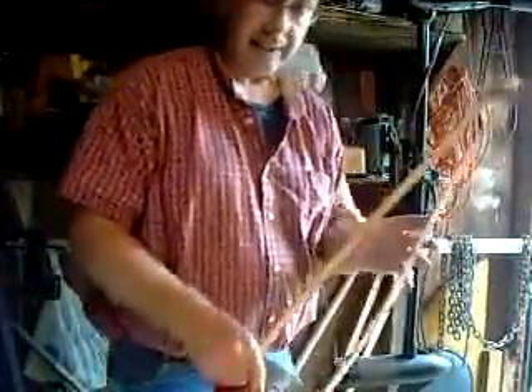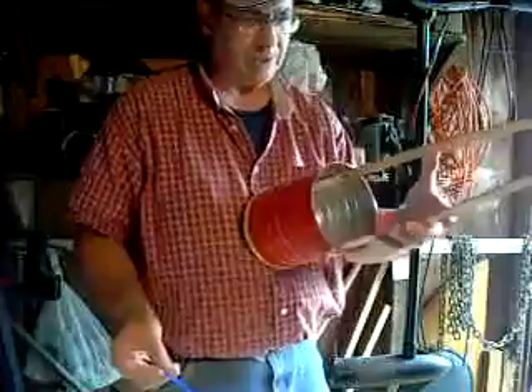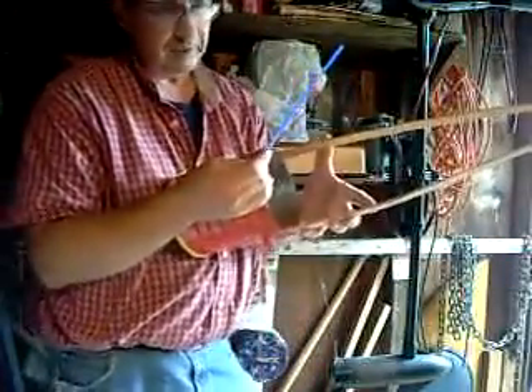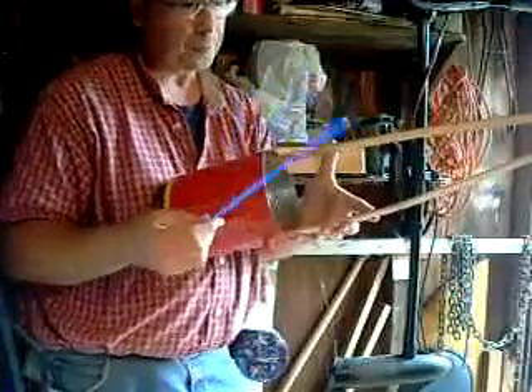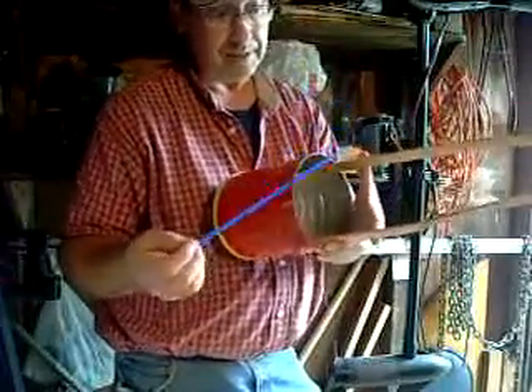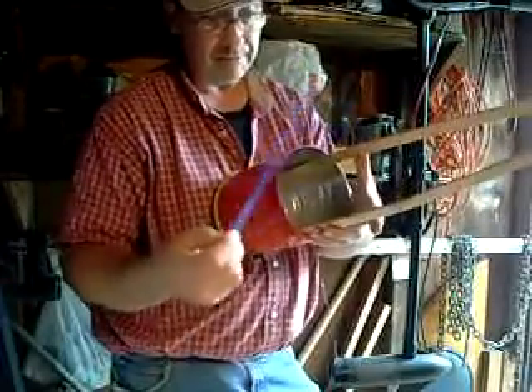I'm doing this video with the idea that someone had questioned whether or not moving your hand up and down makes any difference. Although I can't explain exactly why, it does. Because if you listen to this sound...